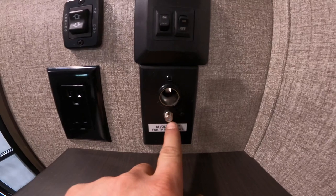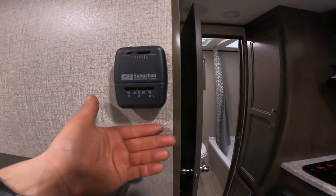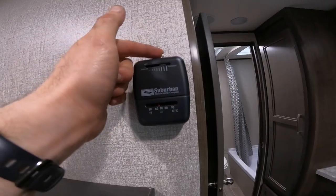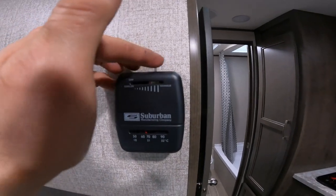You'll also have the main output for your cable or satellite as well as 12 volt power capabilities. Take a look next at your thermostat — it's pretty straightforward. Slide the lever at the top to turn the unit on and to control the temperature.